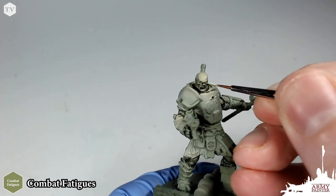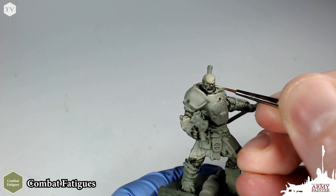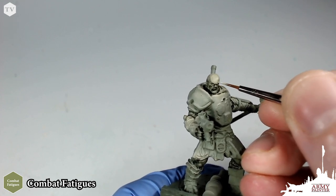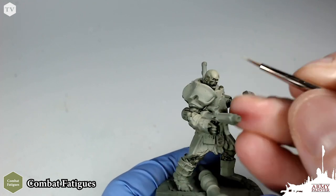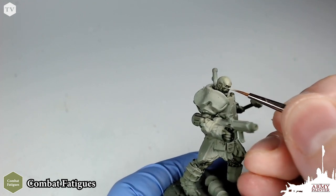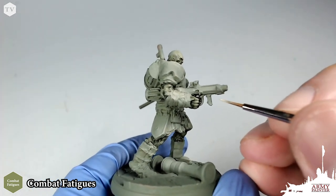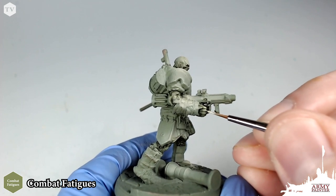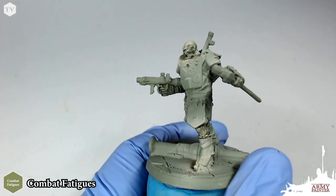Once the wash is dry, we're going to go back to Combat Fatigue because the wash has darkened down the model a little bit, and apply a highlight using our detail brush. We're just going to pick out the ridges on the model — like the brows of the eyes, the tip of the nose, and the tops of the cheeks. Careful not to work this highlight into any of the recesses. On the fingers, we're just going to pull out the highlight across the tips, and you can already see the contrast and saturation starting to develop.